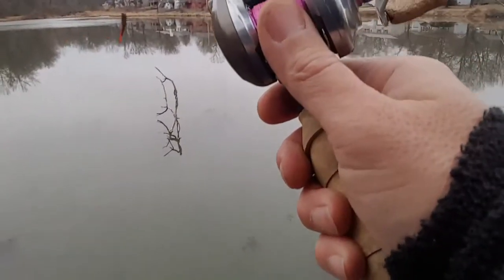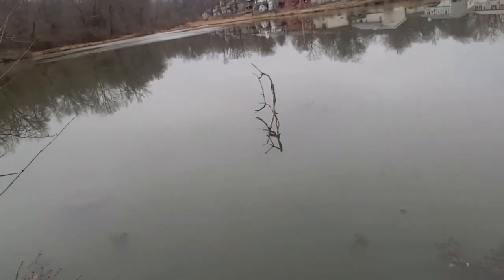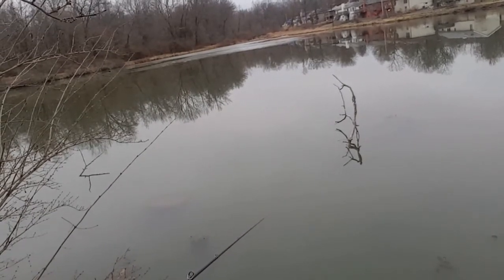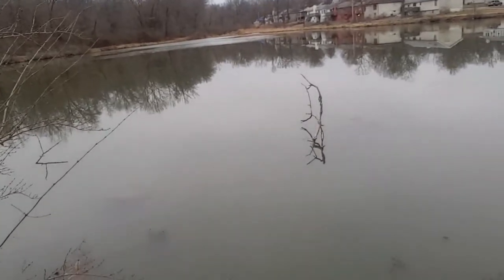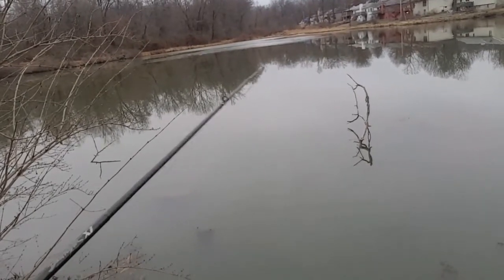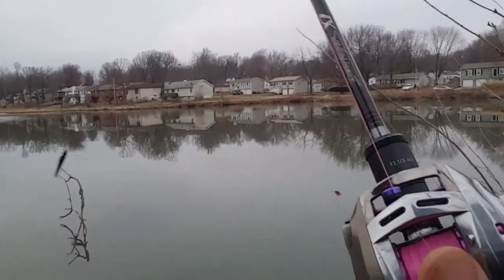Moved over just about 15 feet. I don't know if you can make it out, but there's a tree right there and what looks like it'd be a 55-gallon barrel. I'm gonna try to just swim this by there a couple times before I drop it in there. I would think there'd be a bass in that mess somewhere. Almost had a hang-up.